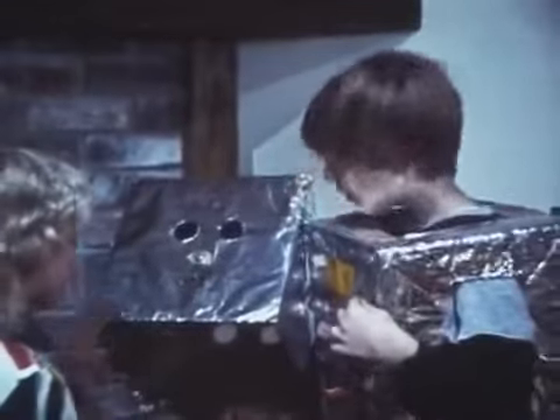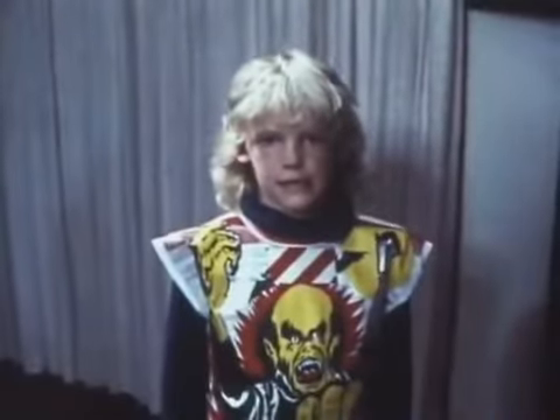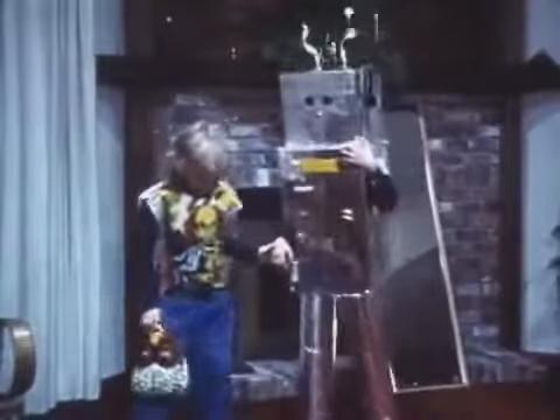Not everybody carves a pumpkin on Halloween. But just about everybody does dress up in a costume. For instance, look across the street there. That robot is Jeremy in his costume. It may look great from the outside, but from the inside, things don't look very good at all. Jeremy can't see very well with his robot head on. And I don't think the rest of his costume lets him walk very well. He can't bend his knees.